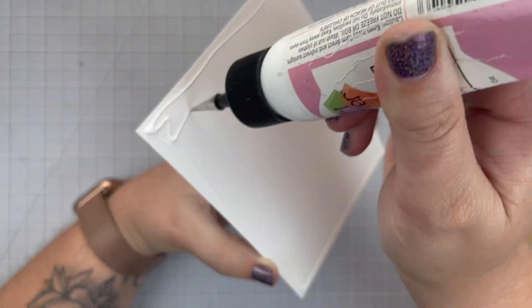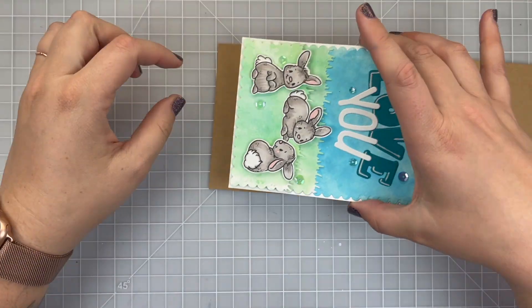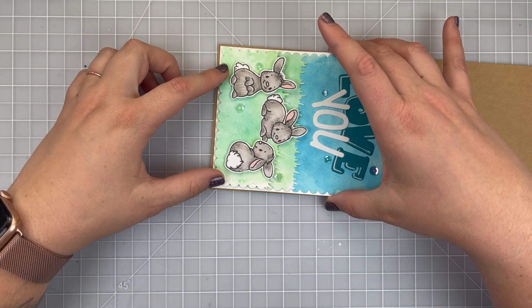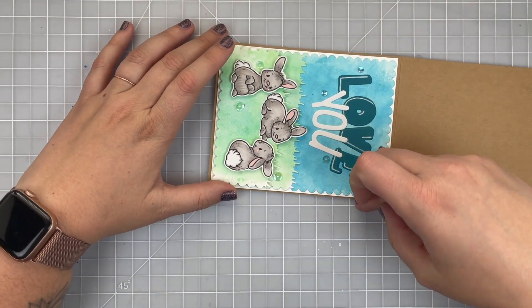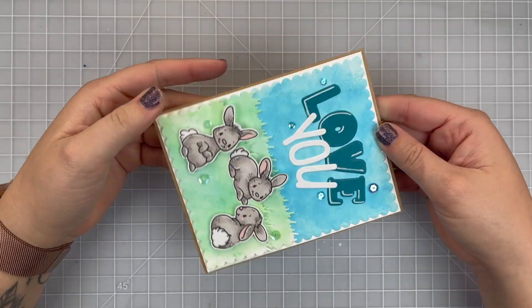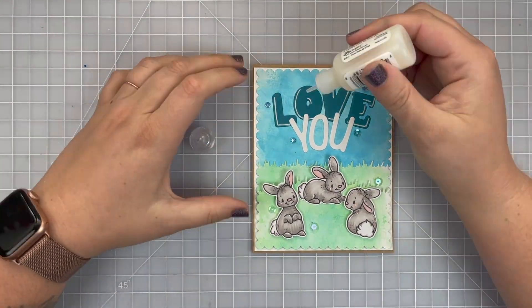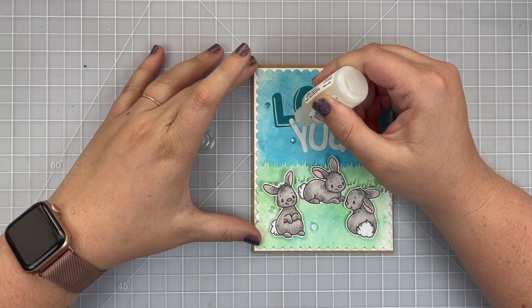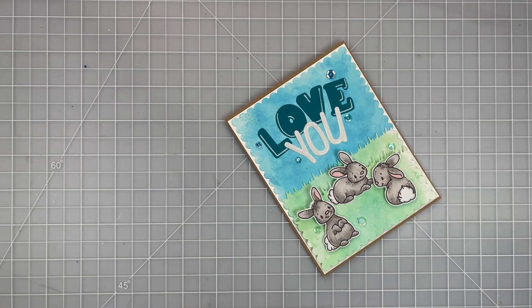Now I'm ready to glue this piece to a new card base. I decided to use a craft-colored cardstock — I thought it would add a nice touch to the edge of the card. I make sure it's nicely secured, and then I add some glossy accents to my 'you' so that there's something special about those letters as well.